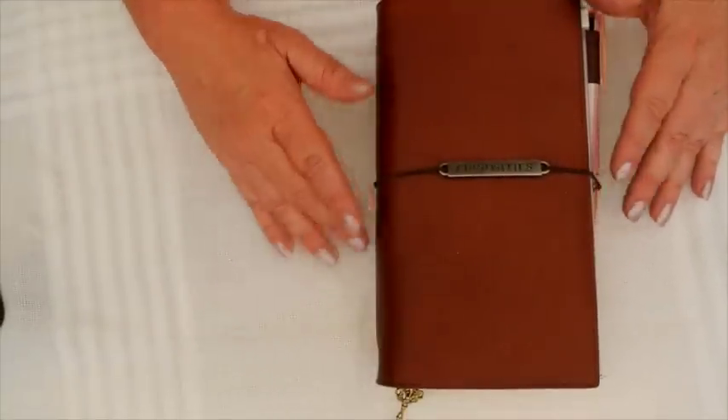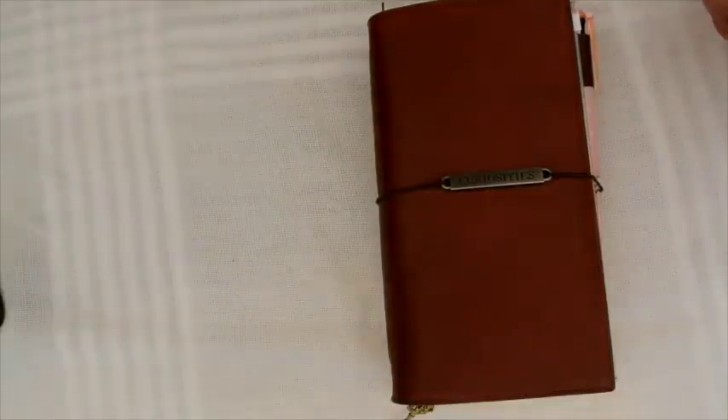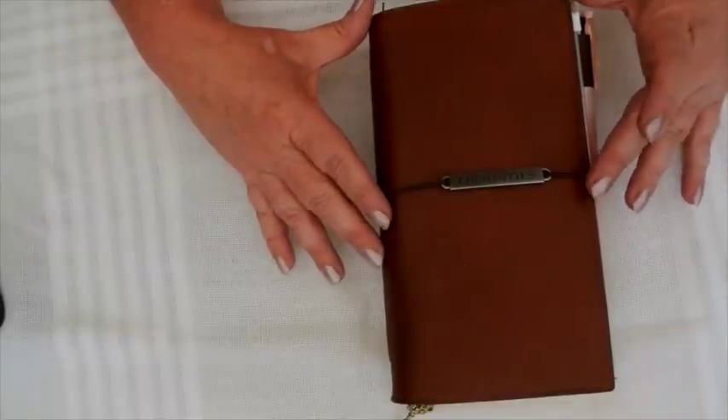Greetings, YouTube friends - this is take two. My battery died on the camera and I hadn't realized. So this is the one month update of my Giramondo.